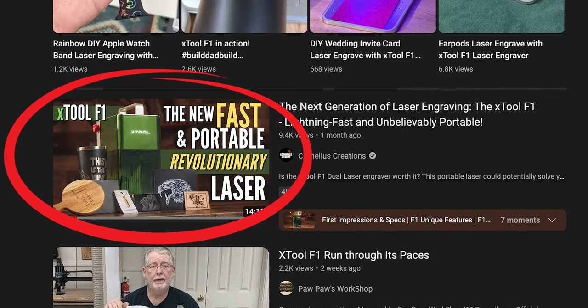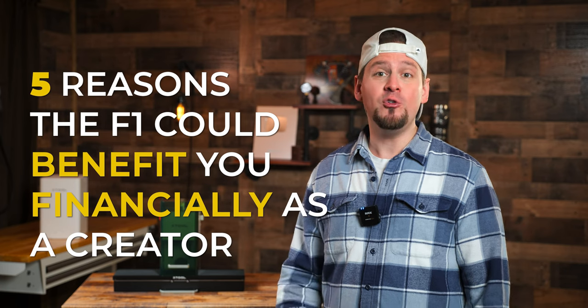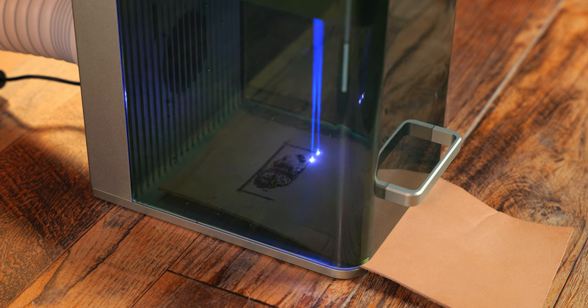In my recent review video, I showed you guys all the features of the F1 laser engraver and how to use it, so if you didn't catch that one yet, go watch it. I want this video to highlight five reasons the F1 could benefit you financially as a creator. And no, this isn't a commercial for Xtool — these are my unbiased views. If you are interested in this laser, you can find it in the links below.